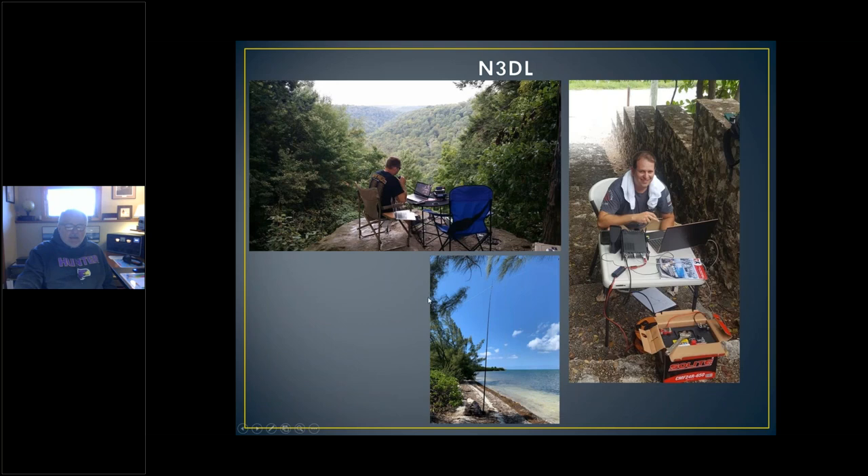N3DL goes around to a lot of places. By the way, the calls I have up here are calls I've either heard on the air or seen selling equipment somewhere, so I looked them up. These guys particularly had very interesting QRZ.com pages, and that's where I borrowed these pictures from — without their knowledge; I hope it's okay.